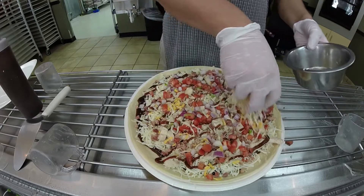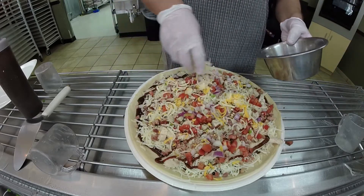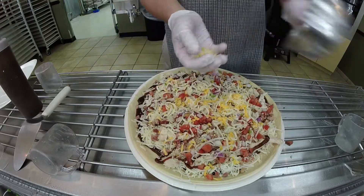We finish all of our pizzas with a smoked provolone cheddar topping — we put a little bit on top to finish it off.